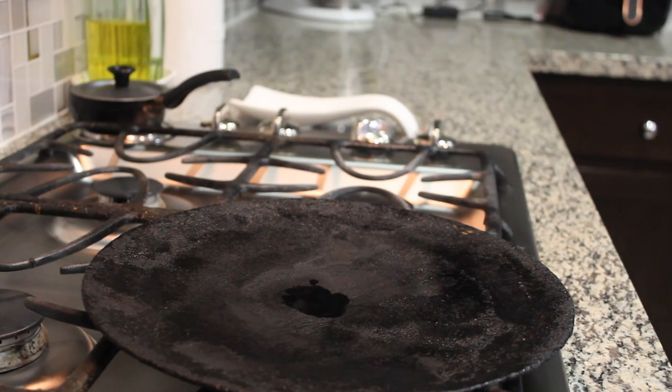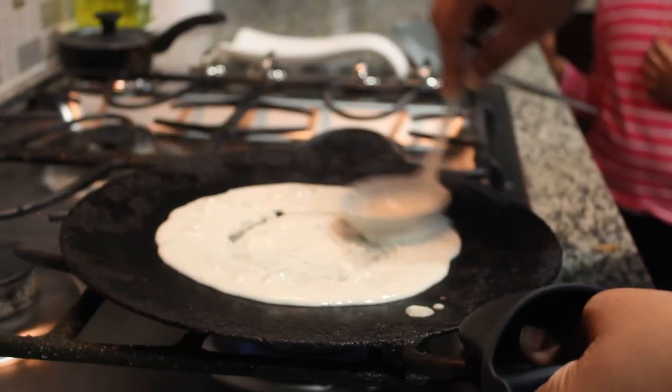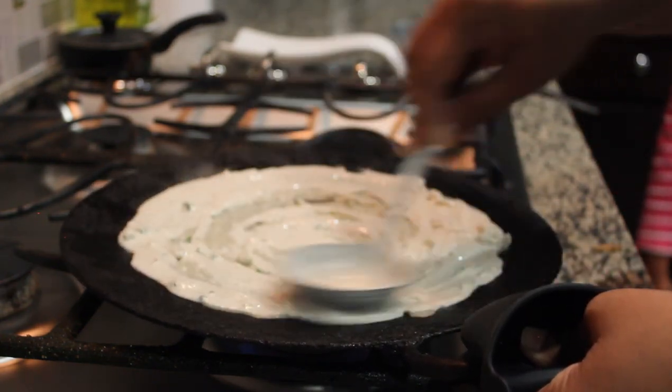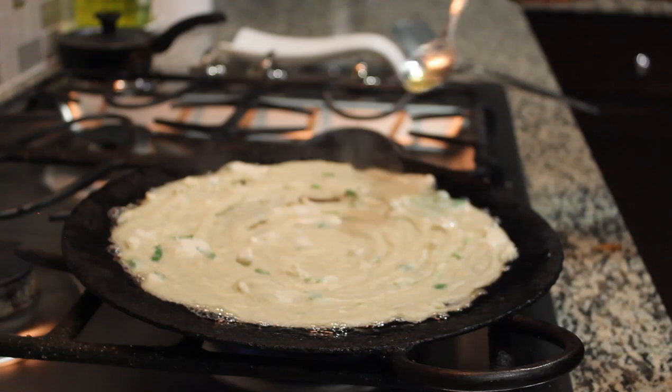After the dough is done, grease it with oil — this is the procedure for regular dough. This dough is a very healthy version. You can eat it for breakfast or dinner. The best combination for this dough is Karachatney.